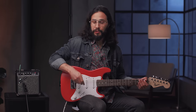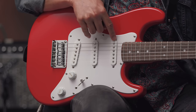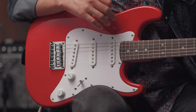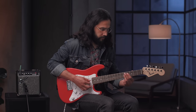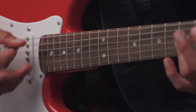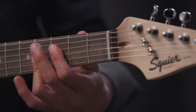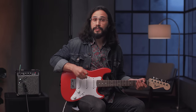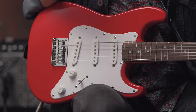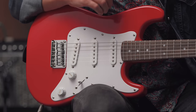Now let's check out position four. It's going to select these two pickups, which is the neck and the middle pickup. This position is great for funk and blues playing, among others. Now let's check out position three. It's going to select the middle pickup, and it has a very distinctive and recognizable Strat tone. It's very clear and punchy.